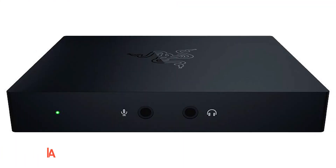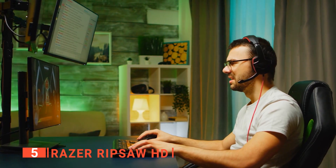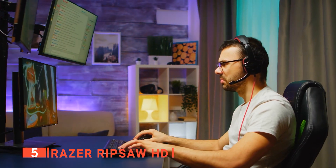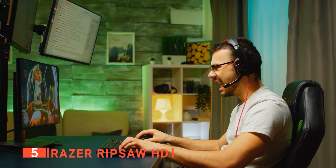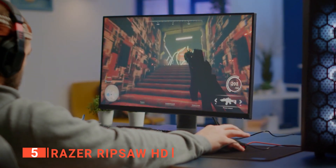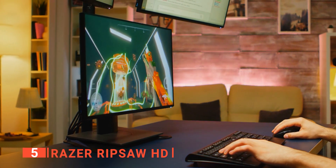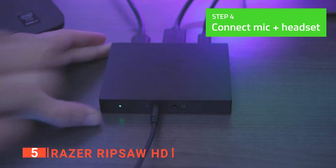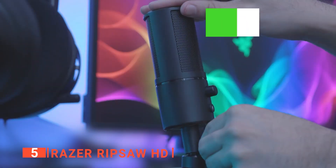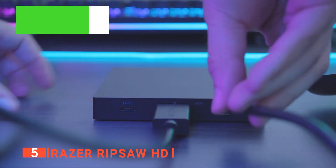The fifth product on this list is the Razer Ripsaw HD. This dedicated game capture card is designed to supplement your dedicated streaming PC for professional-grade streaming on console and PC setups. Your gameplay will look just as good to your audience as it will to you, thanks to your ability to produce high-quality detailed footage and crisp audio. One of the best features of this capture card is that there is no need to install bloatware on the PC from which you are streaming. You can simply plug it in and start using it.